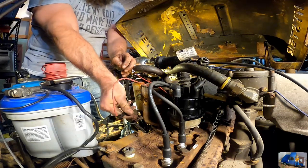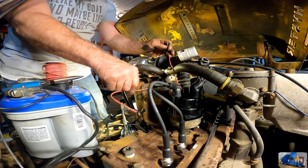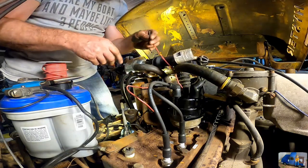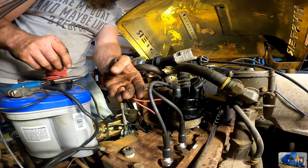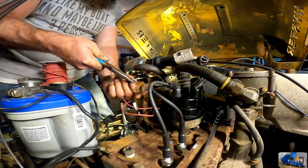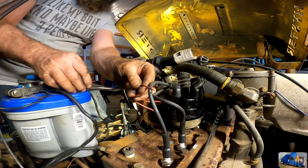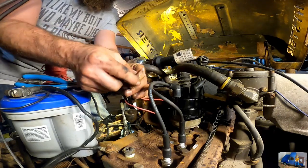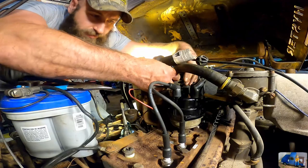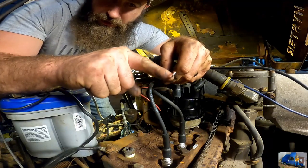I lengthened the main power wire because it was a little short. I tinned the end and formed it into a hook so I could put it on the coil without a crimp connection. This is the trigger wire from the points — I'm going to do the same thing, form this into a hook and hook it around the screw on the coil. To do it correctly, you hook it around so when you tighten it, it wants to close the loop.